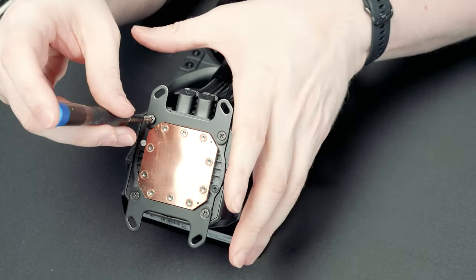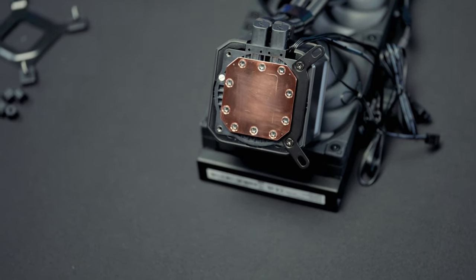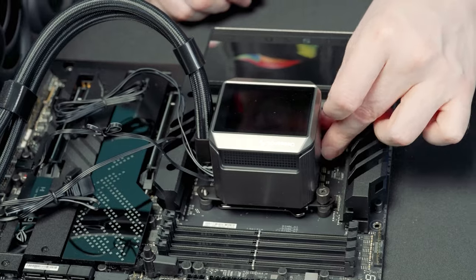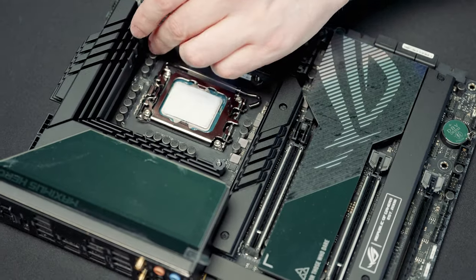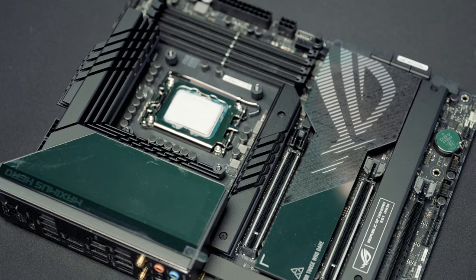As far as installation goes, Deepcool made this incredibly simple. There is one set of hardware for AMD and one for Intel. The mounting brackets screw directly into the AIO pump head, and either system has its own thumb screws to hold the cooler in place. For the Intel set, there's a back plate as well as extra washers and gaskets to adjust to the right Z height for your CPU.